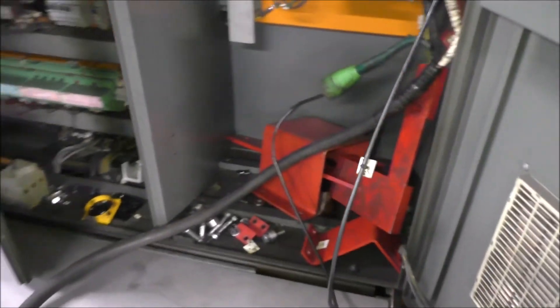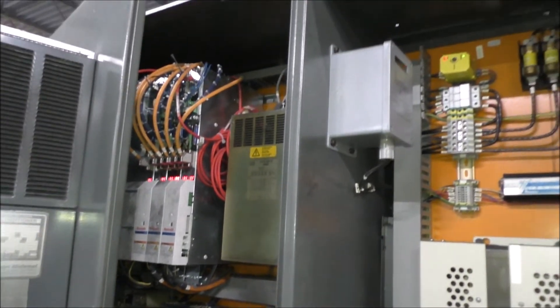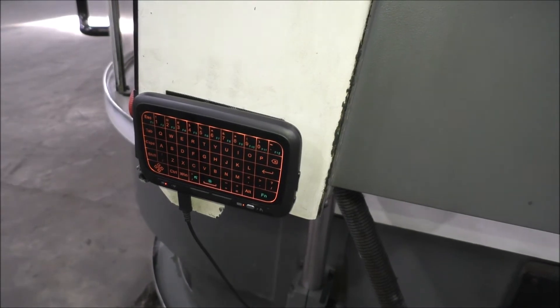The machine did come in with shipping brackets, which is nice — we don't always get those. They will be installed when the machine is sold and shipped out. There's a little keypad on the side of the control I may not have shown there.